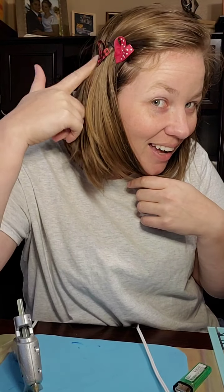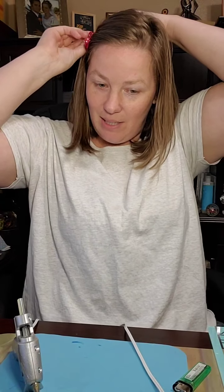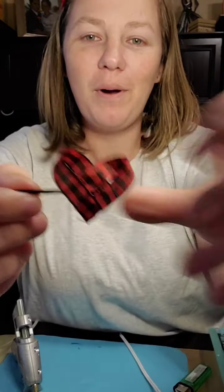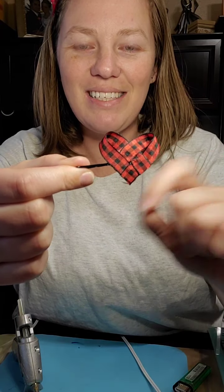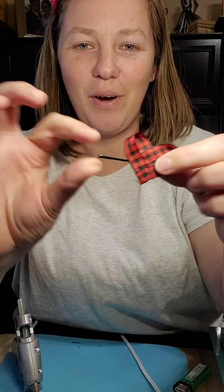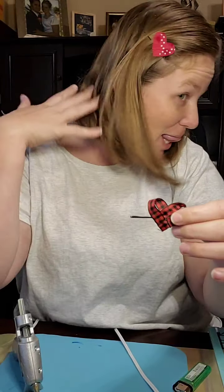We have the buffalo print one, and then one with cute little polka dots. I'm going to take one of these out to show you guys. So this is the buffalo print one — how cute is that? It's a cute heart, and that's what we're making today: a cute little heart set of ribbons, and we're going to add it on to make it a cute little hair piece like mine.